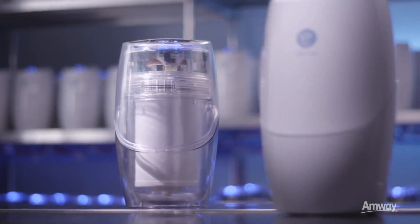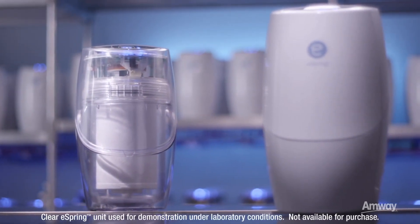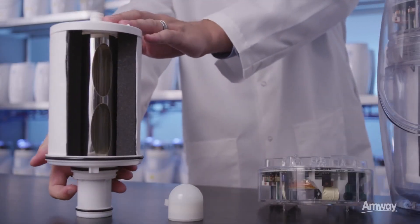Let's take a look inside the eSpring water treatment system to watch e-coupled wireless power at work. We'll demonstrate using a test unit with a clear outer shell, a cutaway filter cartridge and a standard eSpring electronics module.